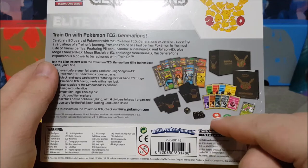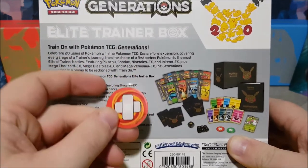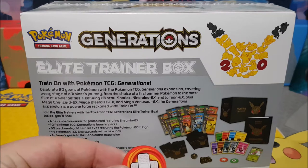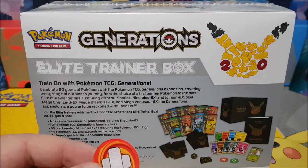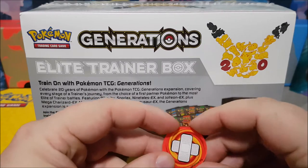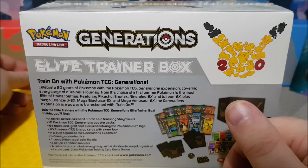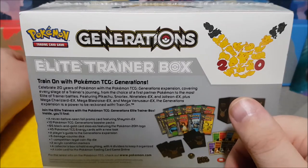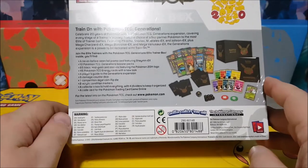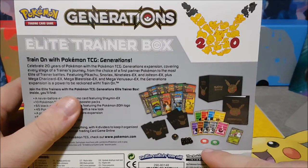It comes with sleeves, some dice, and acrylic battle markers — not your regular ones. These are nicer, they've got some weight to them and much better quality than what you normally get when you buy a tin or whatnot. I just prefer them. It also comes with a bunch of energy cards, five of each type if I'm not mistaken.